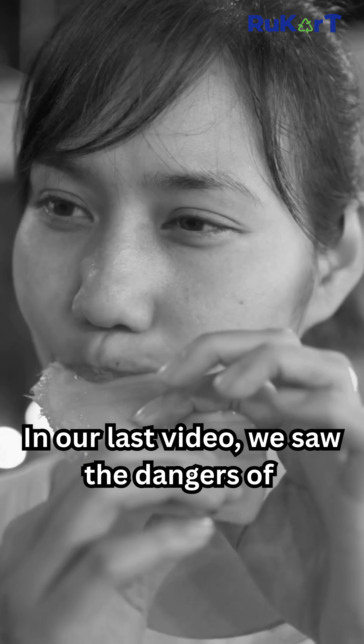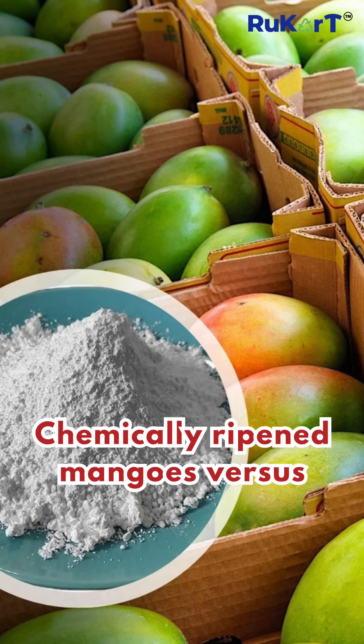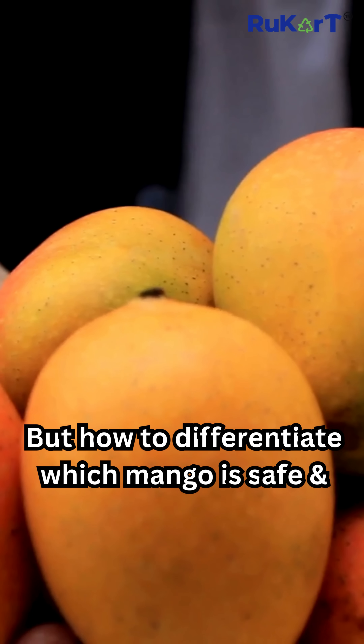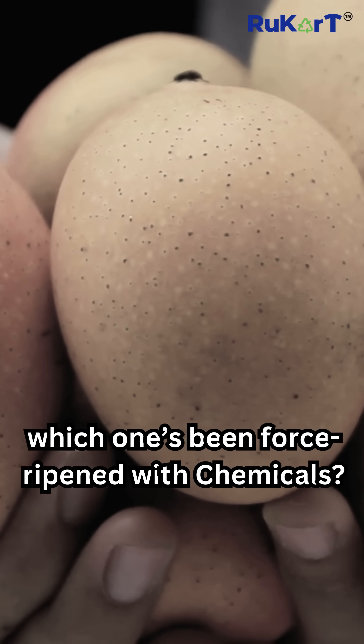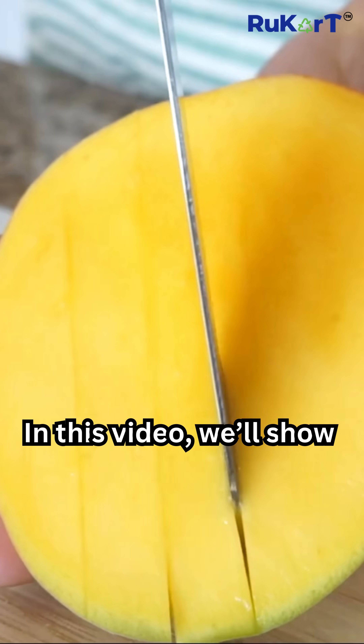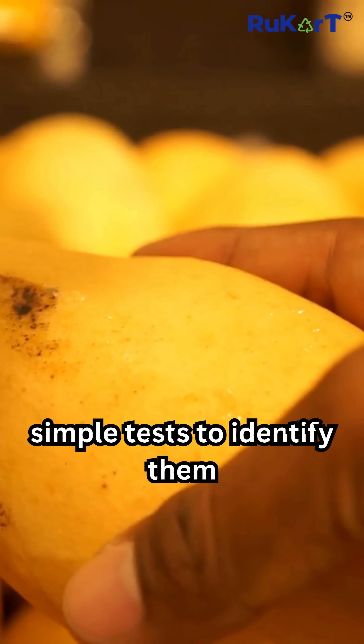In our last video, we saw the dangers of chemically ripened mangoes versus the naturally ripened. But how do you differentiate which mango is safe and which one's been force-ripened with chemicals? In this video, we'll show you simple tests to identify them.